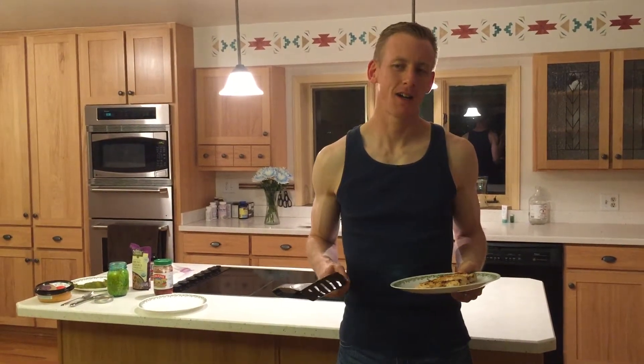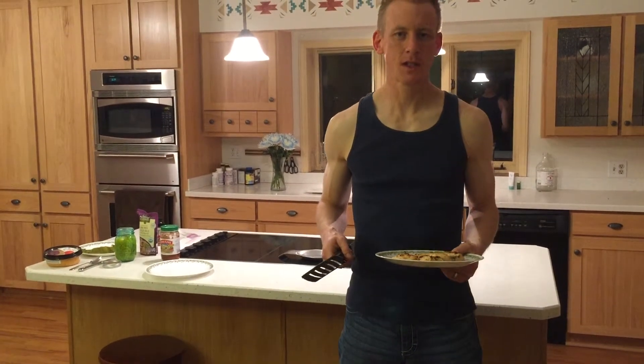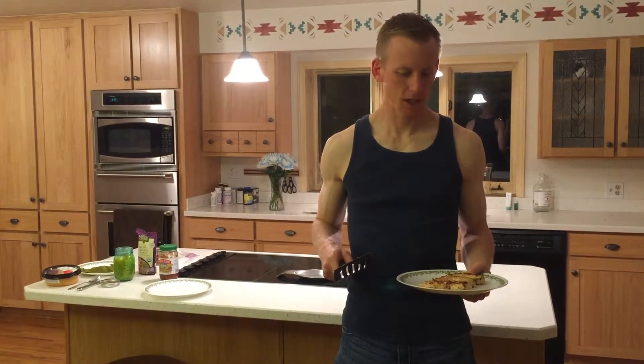I'm going to show you my modified Amarillo Jack Chicken to make it a little bit healthier. I just cooked some chicken tenderloins. You can buy them frozen or refrigerated at your supermarket — they're just little three-ounce chicken pieces.